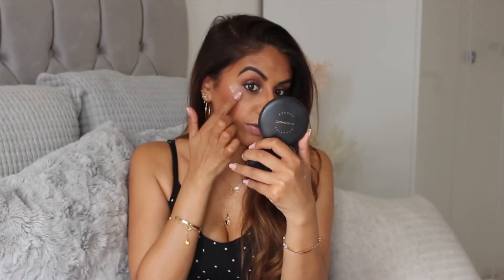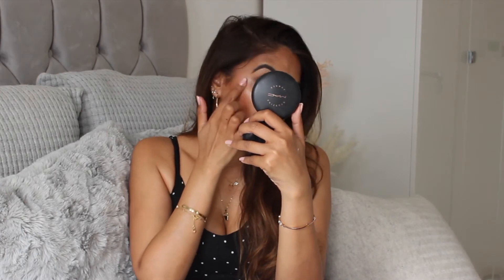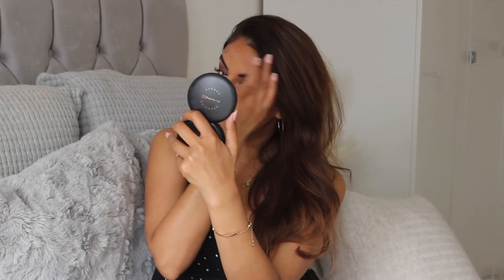Next I've got the Strobe Face Glaze illuminator. I'm going to take a little bit on my hand just because it gives me a little bit more control. I'll dot a bit onto the highest points of my cheekbones. It's quite a sticky consistency, but rather than a shimmer it kind of just gives you glow. It's just a different consistency.